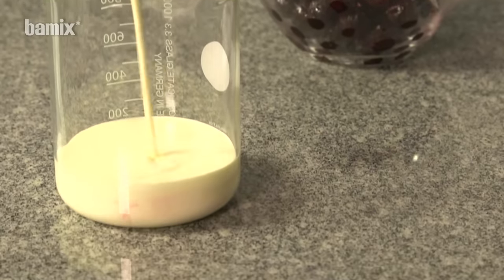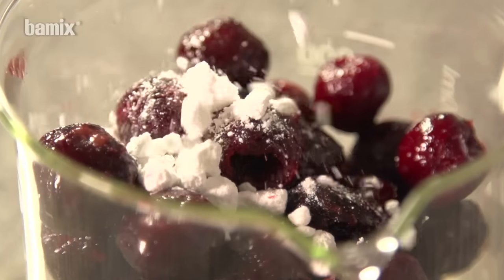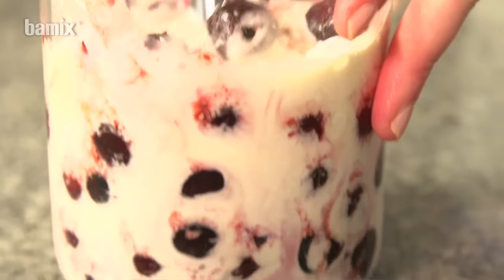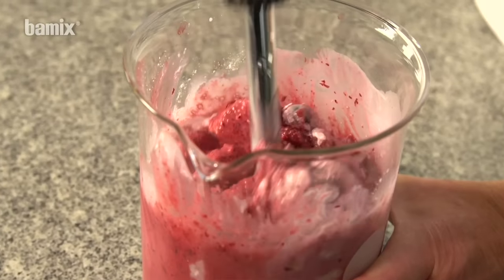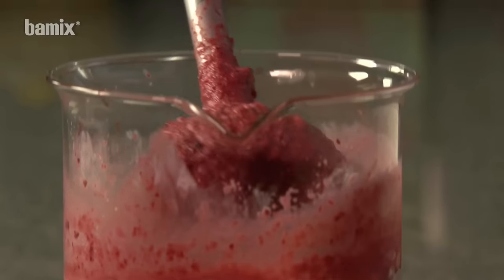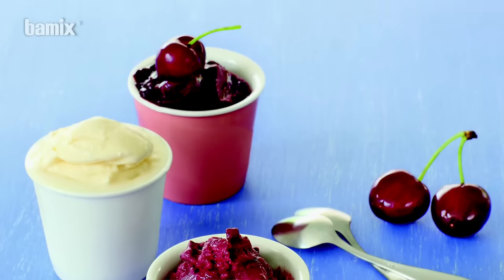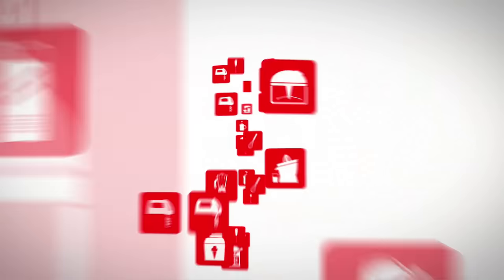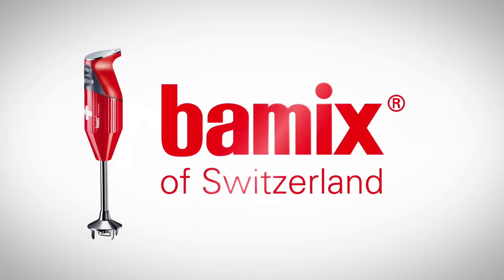Cream, frozen fruits and powdered sugar ices can be produced in an instant with the multi-purpose blade. Bamix is so powerful that it chops even deep frozen berries and ice cubes in an instant.